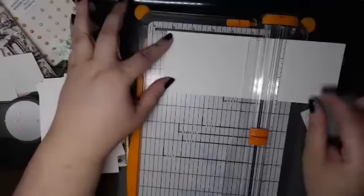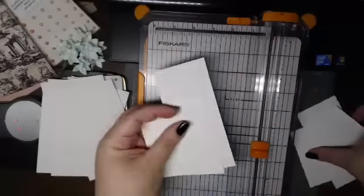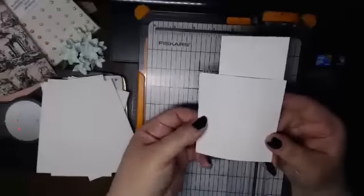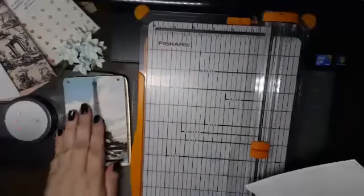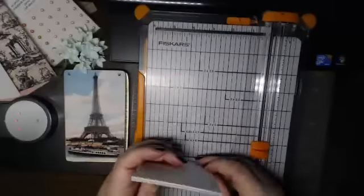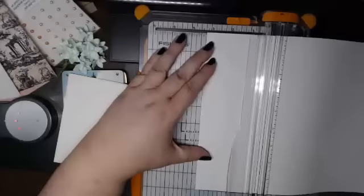Measure twice, cut once. I'm saving all these little leftover pieces because they make wonderful stamping paper. I have a gorgeous Stamper's Best Eiffel Tower stamp which I'm going to put on one of these pages — I think that would be a great little image to have. I'll just keep trimming: three and a quarter, then five and a quarter.